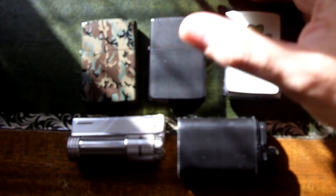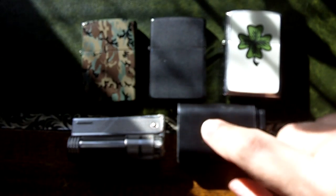Hi guys, this is Fernando doing another video for the Modern Survivalist. In this occasion I wanted to talk a little bit about lighters. I have a few of my lighters here, some of my collection, and also I wanted to include a small preparedness EDC carry tip that I think many of you will like.